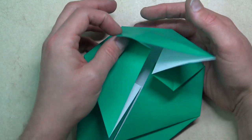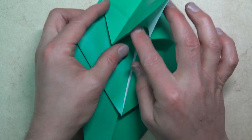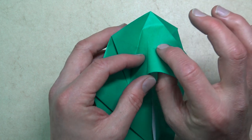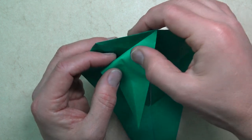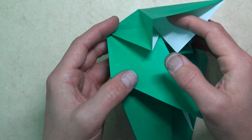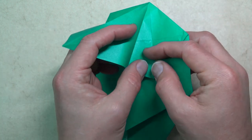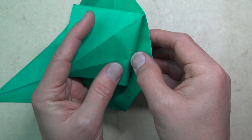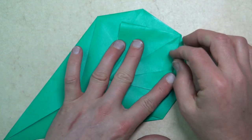Now we're going to make a pleat. Fold on this crease, like that, and on this crease. It's like that. And repeat on this side, like this. And now it should be able to lie flat.